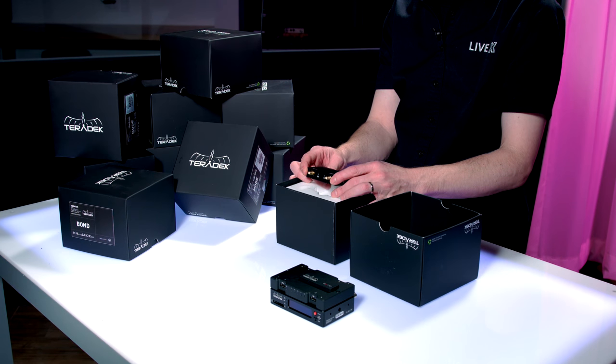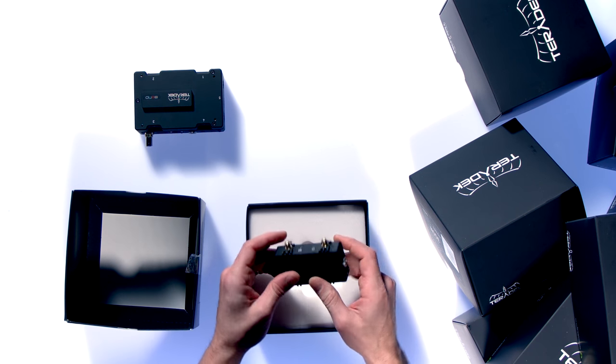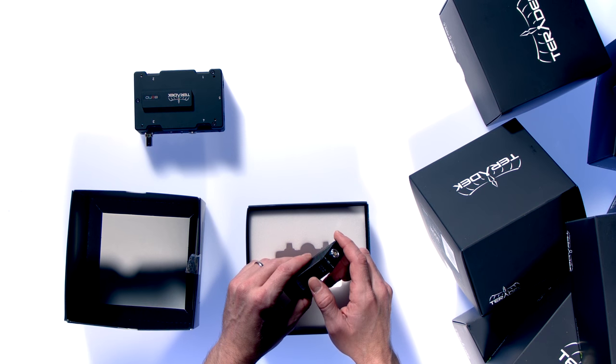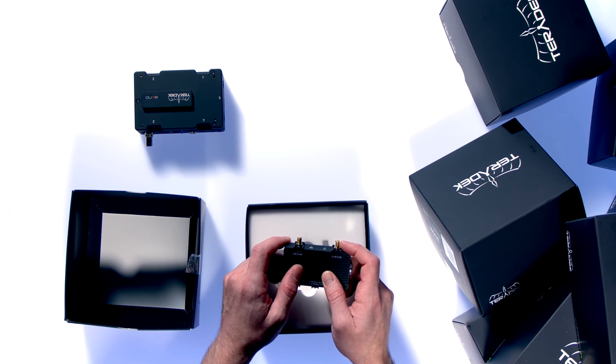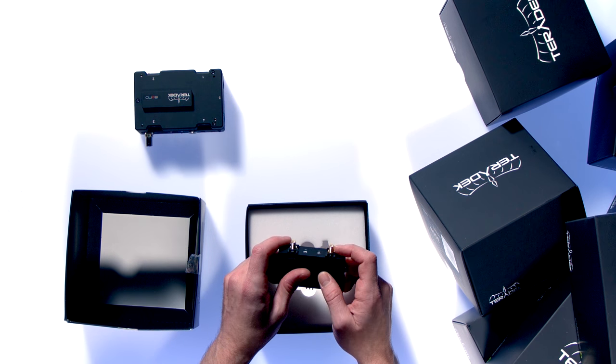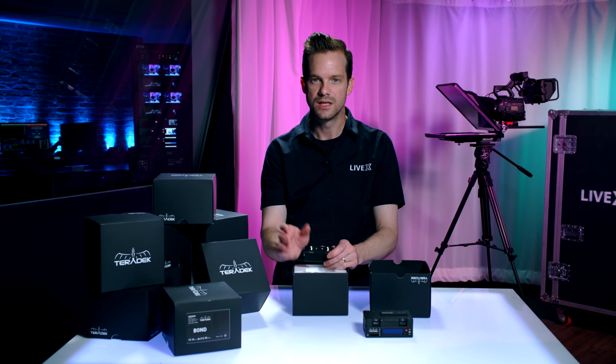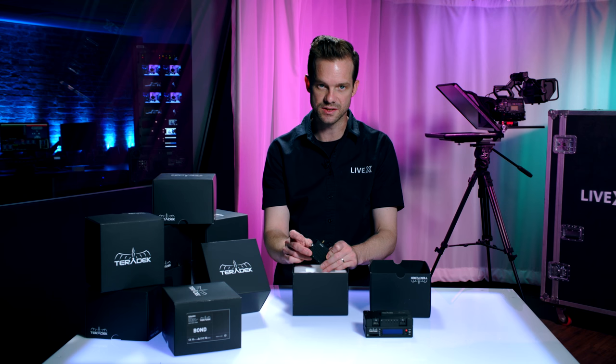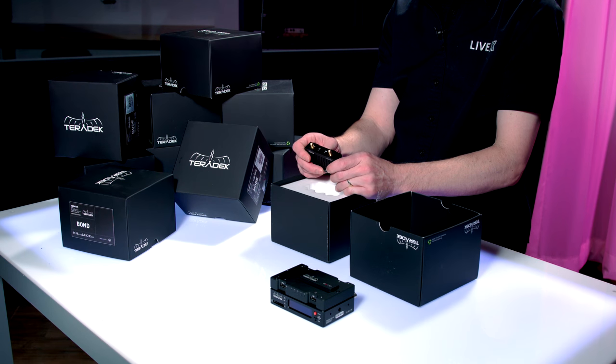Here it is — it's a very durable aluminum chassis module that has a four-pin Lemo power connector. It also includes an internal battery that only lasts about five minutes, but it's really just so you can hot-swap D-tap to Lemo sources as needed when you need to make a battery change.